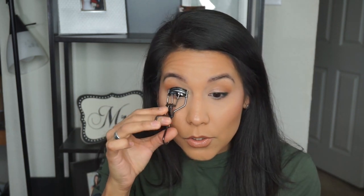The very first thing that I use is this lash curler — it's just a regular Tweezerman lash curler. I've actually had this for a while; I think my husband was the one who purchased this for me, and it was a really good investment because I really do like it. So the very first thing I do is curl my lashes.